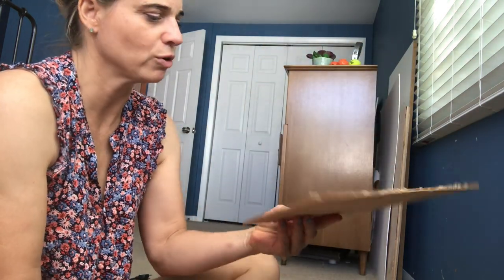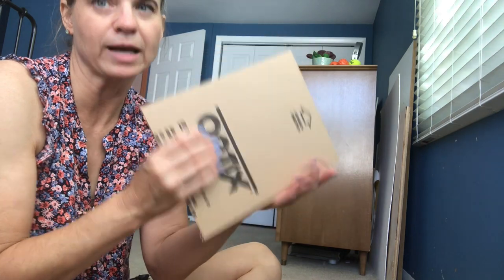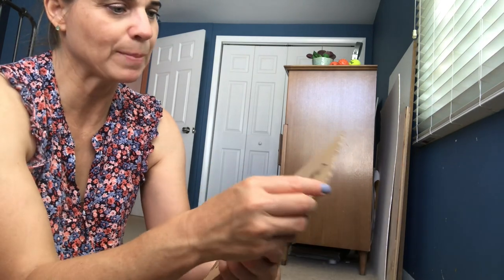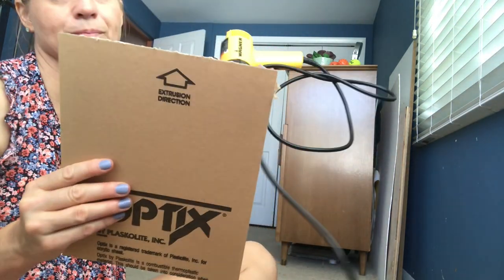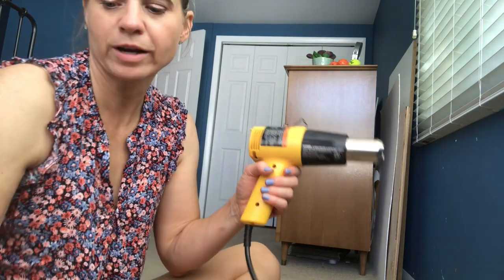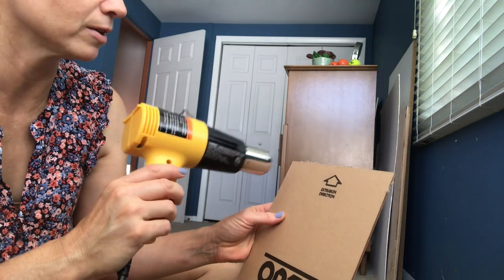I got this from the art store — ordered it online. It's a piece of plexiglass, a lot lighter. It comes with paper on it and I found you use heat to get it off. This is a heat gun — you could also use a hairdryer, though this gets a little hotter. Let's see what happens when we heat it up.